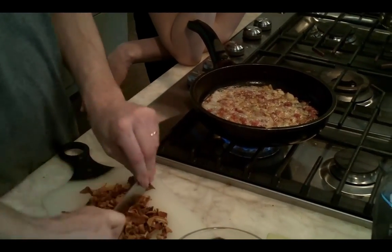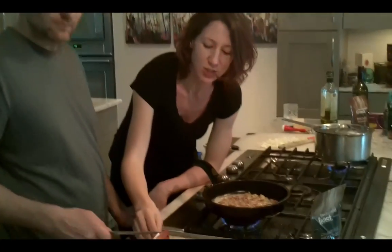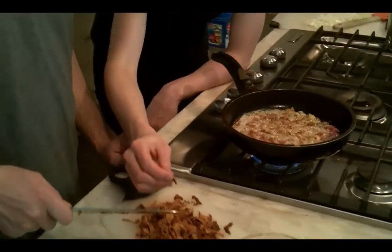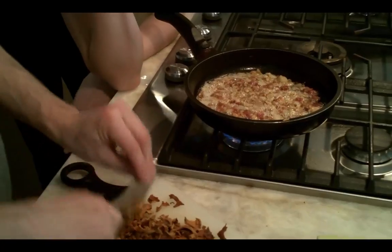Can I interrupt you, Eric? Well, you have already. Stop chopping. So with the chanterelles, you want to give the stem a squeeze. When the stem is soft and pinchable, they're ready to go, because they are a little more dense than the other mushrooms.